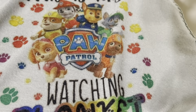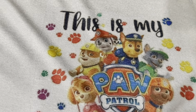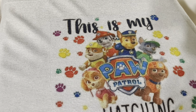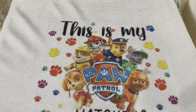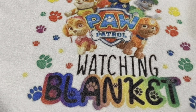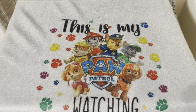I absolutely love it and I hope my grandson loves it. If you guys would like to have one made — probably on a different type of blanket because I don't know if they have any more of these — just reach out to me and check out my Etsy site at Glamazon Design Shop. It will be linked down in the description box. See you guys in the next one. Don't forget to like, comment, and subscribe.